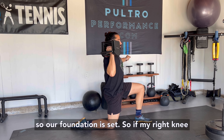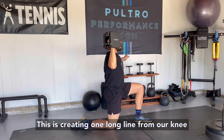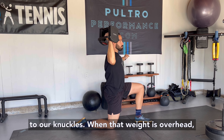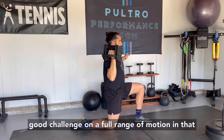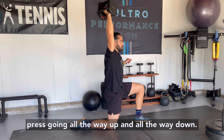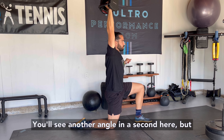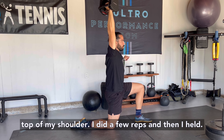If my right knee is down, I'm going to press with my right hand. This is creating one long line from our knee to our knuckles when that weight is overhead. Try to pull the elbow out to the side to get a really good challenge on a full range of motion in that press, going all the way up and all the way down. You can see I am keeping that fist right over top of my shoulder.